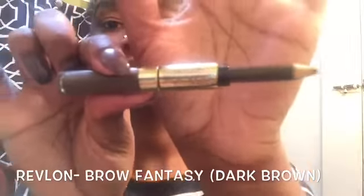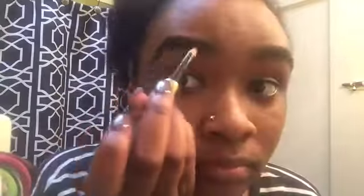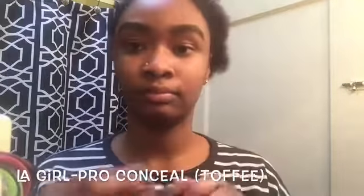Then I go in with my Revlon brow fantasy, and this is in the color dark brown. Obviously it's pretty light for me, so I like to go in and just kind of fill it in in areas where it seems like it's needed. Finally, just to clean everything up, I go in with my LA Girl pro conceal.